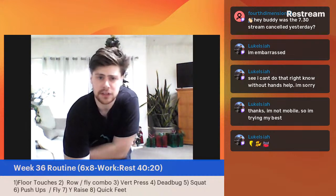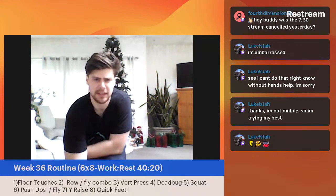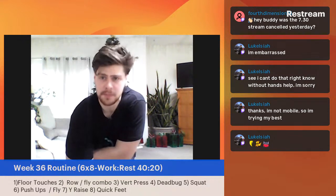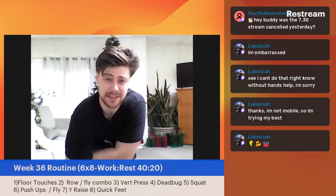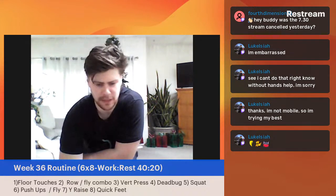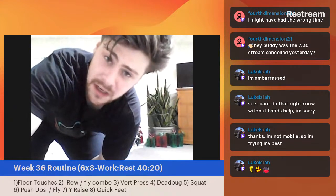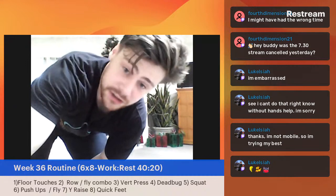Was the 7:30 stream canceled yesterday? Did nobody stream yesterday? Someone was supposed to be streaming on Monday. I'll check on that. Anyway, sorry — we're at quick feet. I'm going to send a text to my partners. It should have been at 7:30 AM — that is definitely the right time. I'll check with my partners once we get this set started. Three, two, one — quick feet.